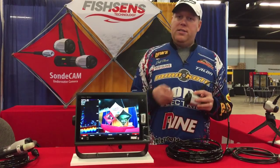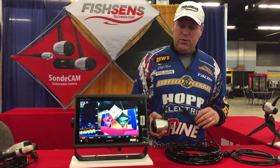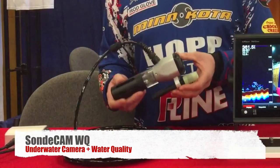Great resolution, and it's going to have a lot of different accessories that will come out for it too — like a pole, you can stick it up under docks, mount a ram ball on here. You can actually take cool video above water with it too. And then our flagship here, the sound cam WQ.